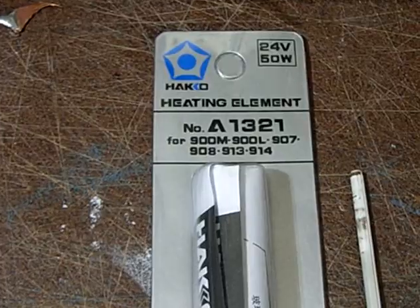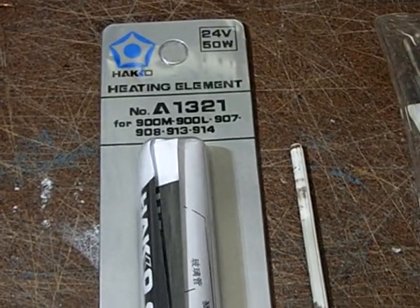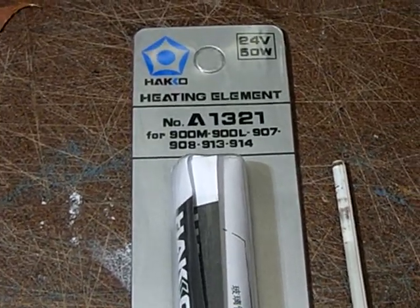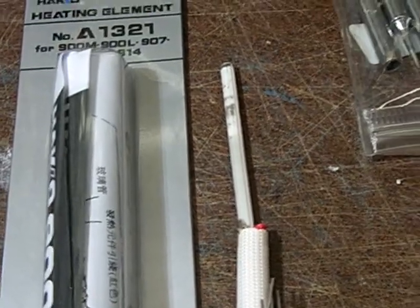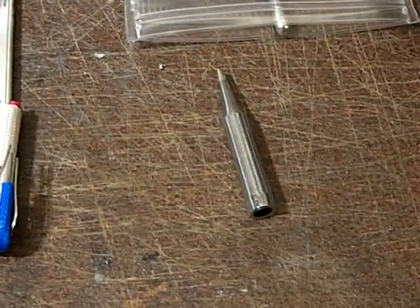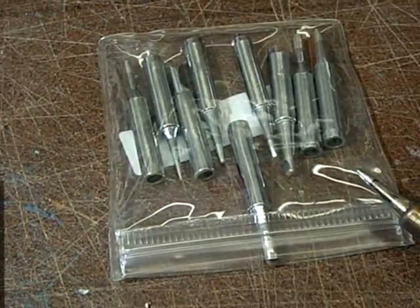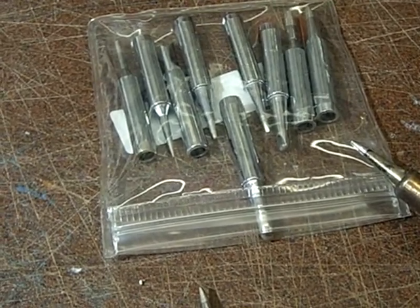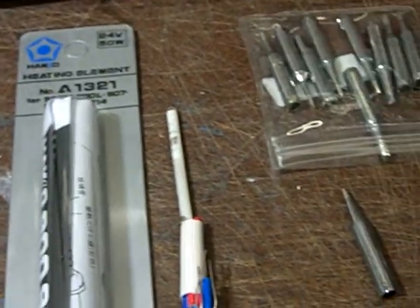This is the heating element inside — they sell for like two dollars each. These are not genuine, I assume as well. This is how it looks on the inside, and these are non-genuine tips as well. They sell for like ten dollars a dozen or even cheaper.